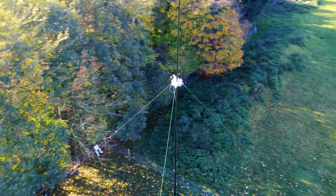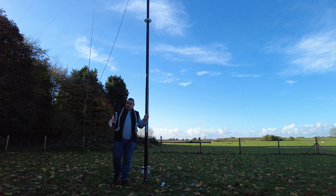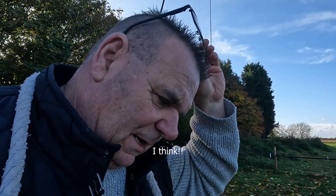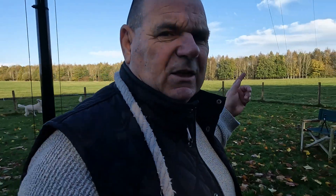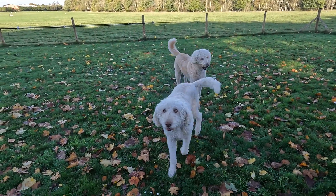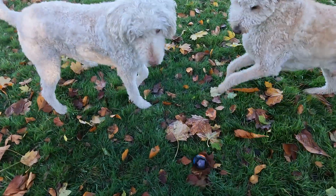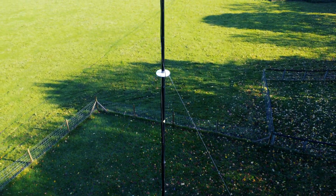When a 40-meter signal comes along it will see the completely wrong impedance going up the pole and will just want to come into the 40-meter element. When 20 meters comes along it'll go into the 20-meter one. The problem is that 40 meters has a harmonic on 15.